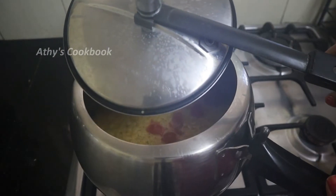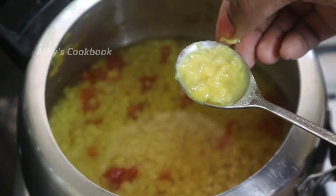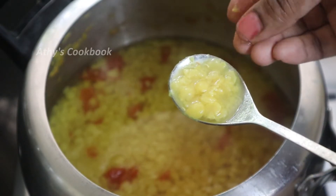Now the pressure is released. Let's open it — the dal is now soft. We will press it.